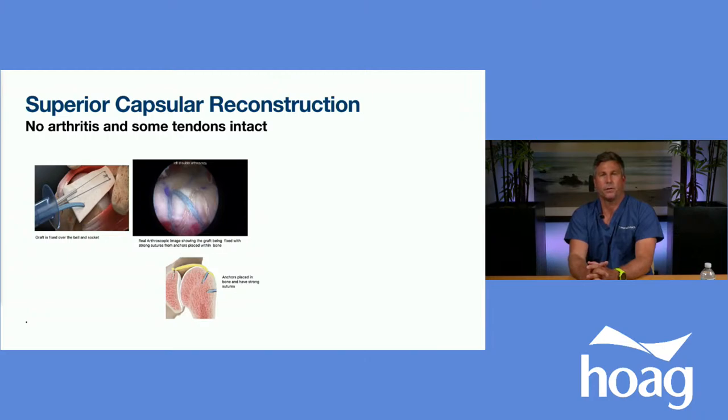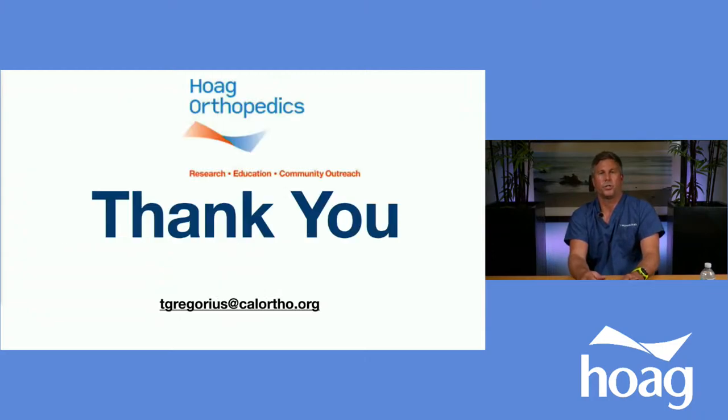We look forward to seeing you and answering any of your questions. I can be reached at tgregorius@calortho.org, and at calortho.org. Happy to answer any questions this evening.